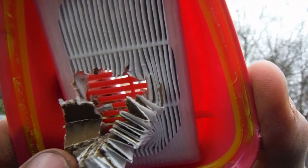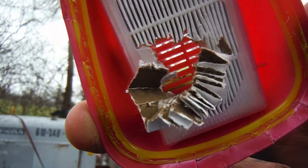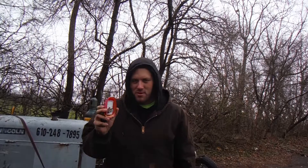This is definitely gonna affect your breathing when you're running and stuff. I just wanted to show y'all why it's important to wear one of these things when you're cutting.